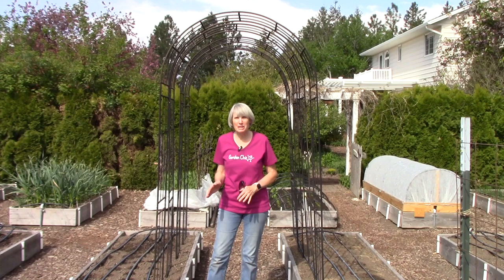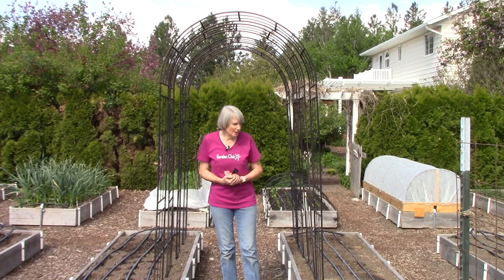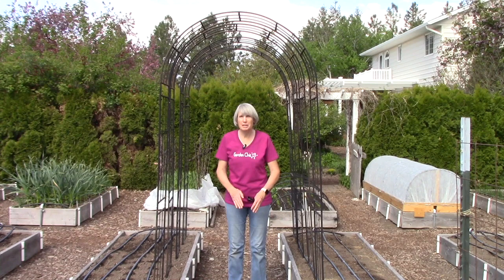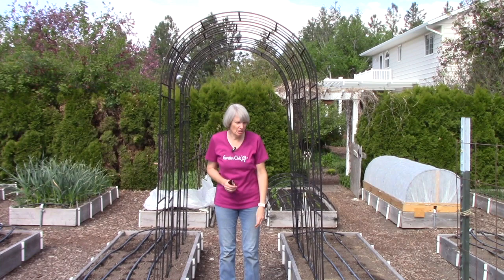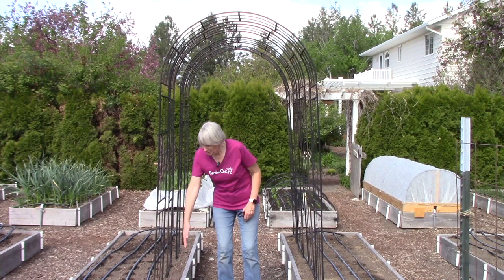I wanted to point out our two trellises. This is what I like to call my famous bean arbor — everybody goes nuts over it. It's a series of four individual trellises spaced a few inches apart, spanning the pathway between two raised beds. They're 14 inches deep, seven and a half feet tall with long spikes — so about six and a half feet tall when pushed into the soil — and 46 inches wide, fitting perfectly in our three-foot-wide pathways.